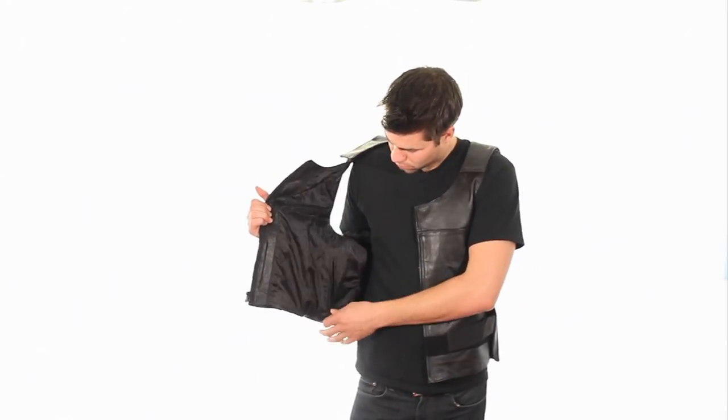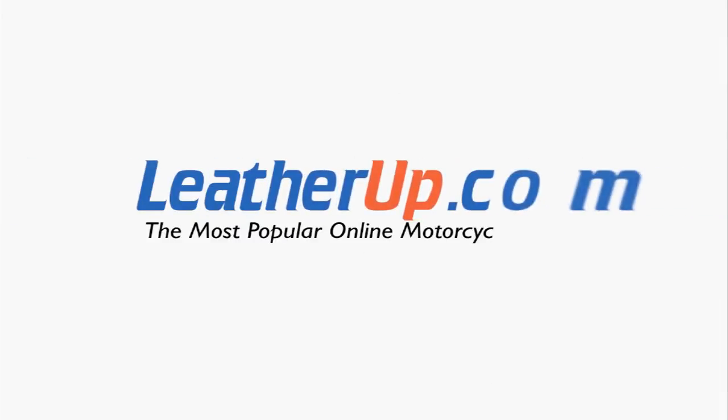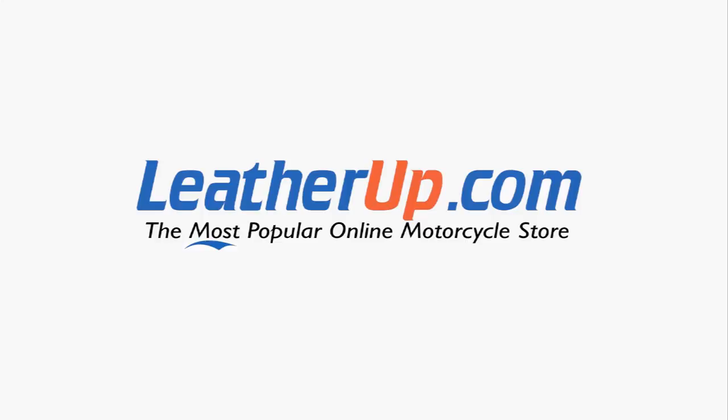The front zipper closure gives it a stylish look. This vest can only be found at the most popular online motorcycle store, leatherup.com.